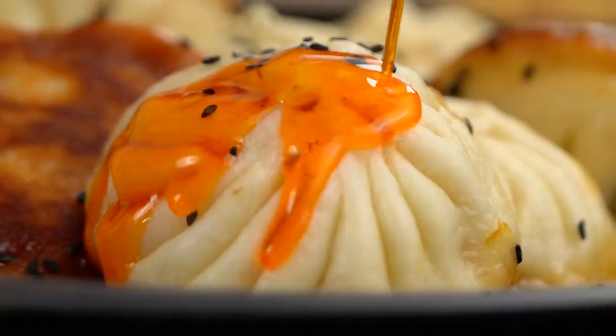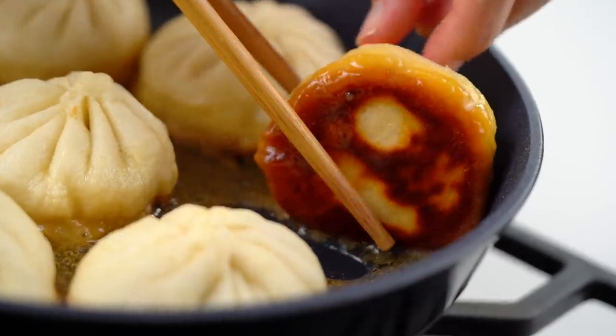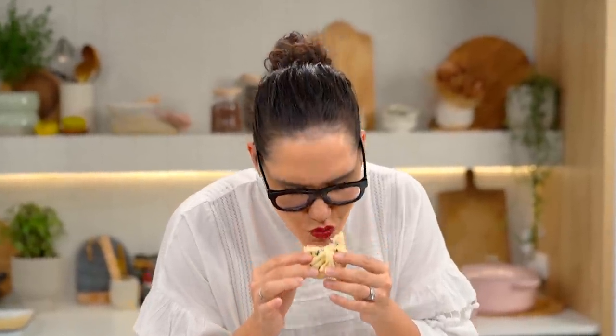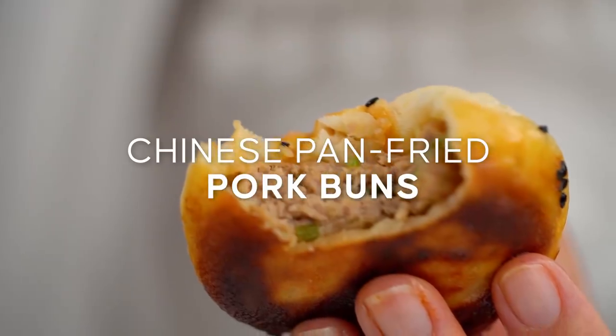Check out that beautiful bao bun on the top, the fluffy, the chewy and then crispy on the bottom. This is my version of Chinese pan-fried pork buns.